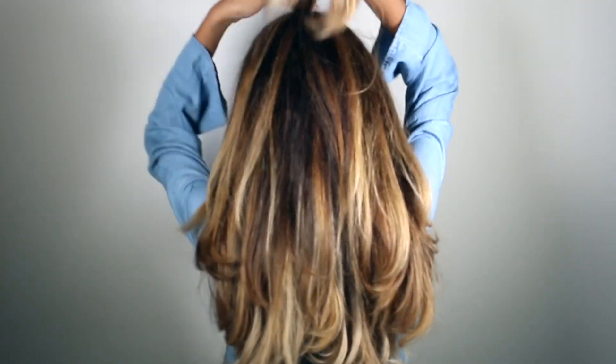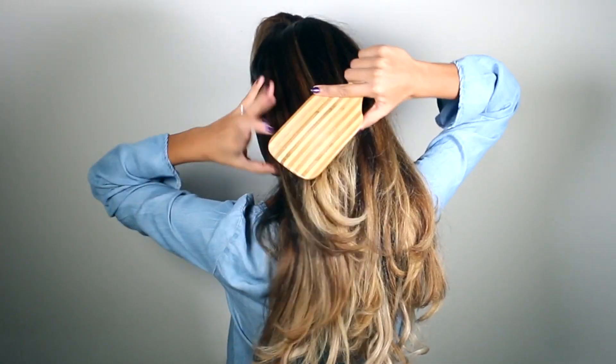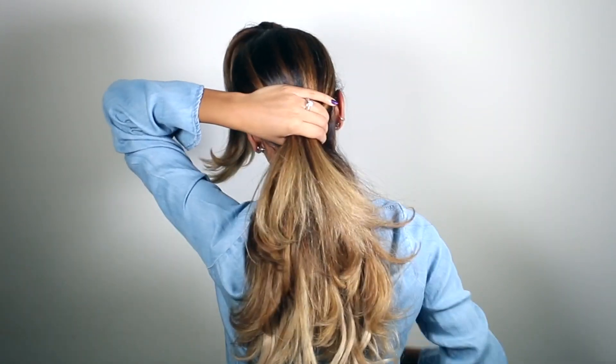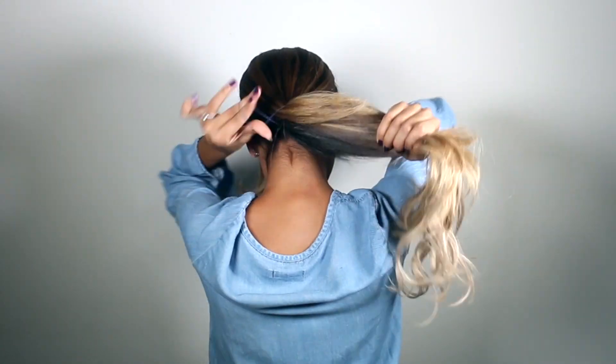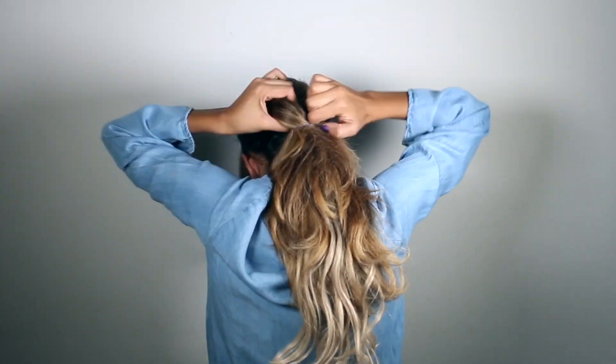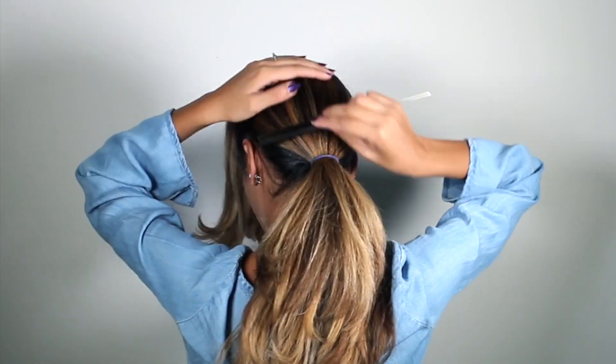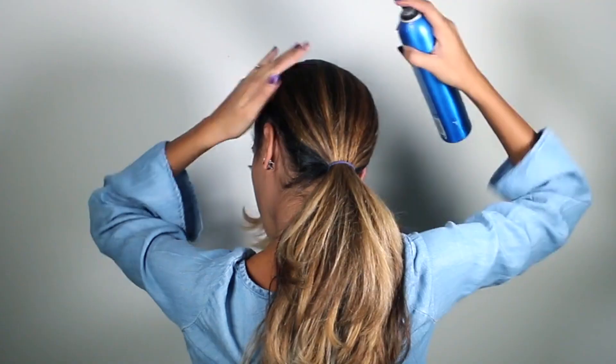Once the extensions are installed, we're going to create the second ponytail. For this ponytail, you want it to be as low as possible and nice and sleek. I'm going to take a paddle brush and gently brush the hair nice and low, then tie it into a really tight ponytail. Then I'll grab a fine tooth comb and sleek out the hair as much as I can.